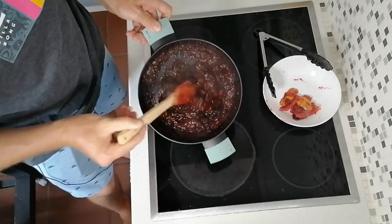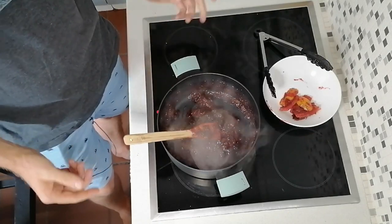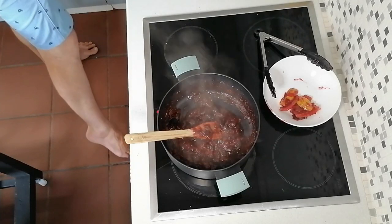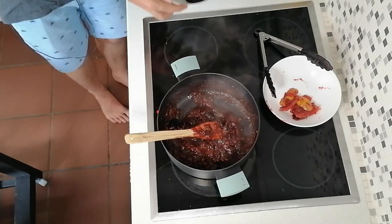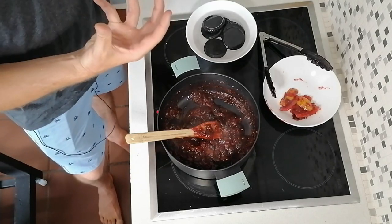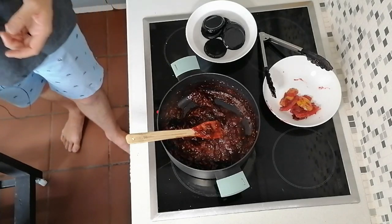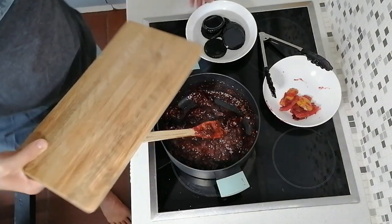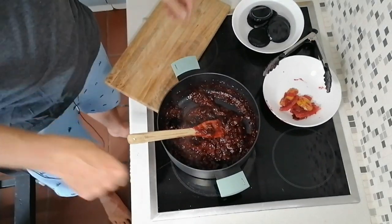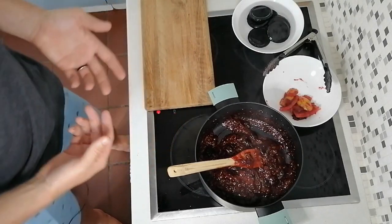So there we have a beautiful jam. Now all we need to do is get it into the bottles. In the meantime I have put the lids into boiling water just to make sure that the insides of the lids have been sterilised. Then what you need to do is sterilise your jars — there are so many different ways of sterilising and I'm not going to tell you which way is the best. This is how we do it — you can do it however you want.